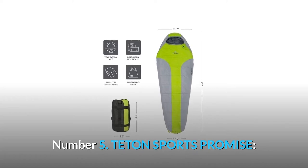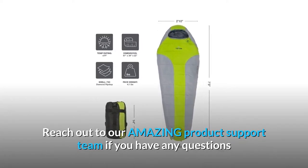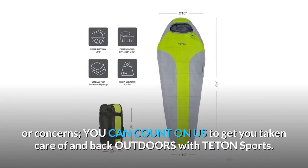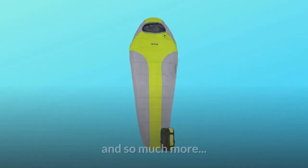Number 5: Teton Sports Promise. Reach out to their amazing product support team if you have any questions or concerns. You can count on them to get you taken care of and back outdoors with Teton Sports — and so much more.